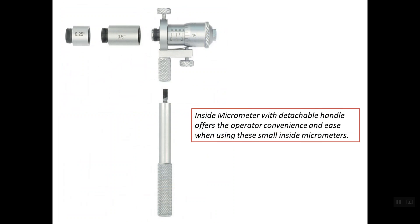Some small-range inside micrometers come with a detachable handle. This detachable handle offers the operator convenience and ease for inserting the inside micrometer and for feeling the contact between the two anvils and the inside surfaces.